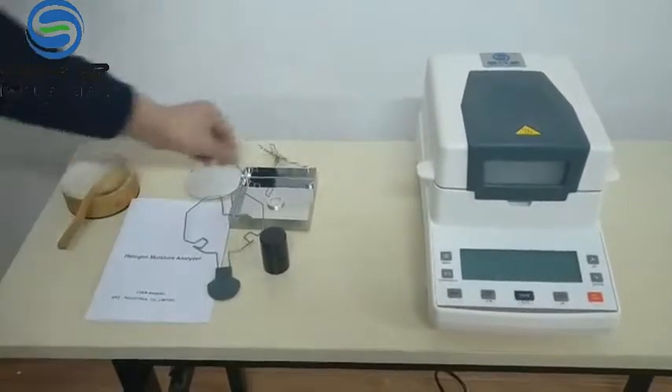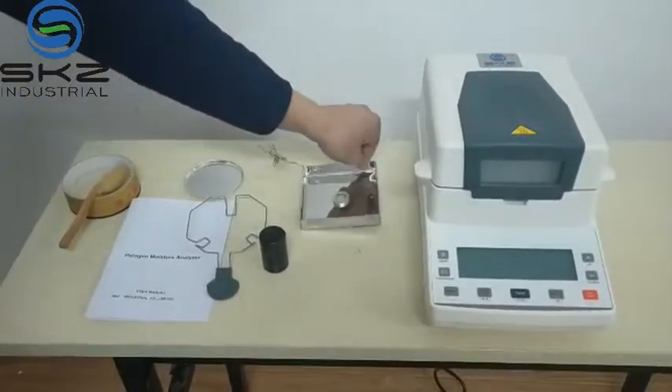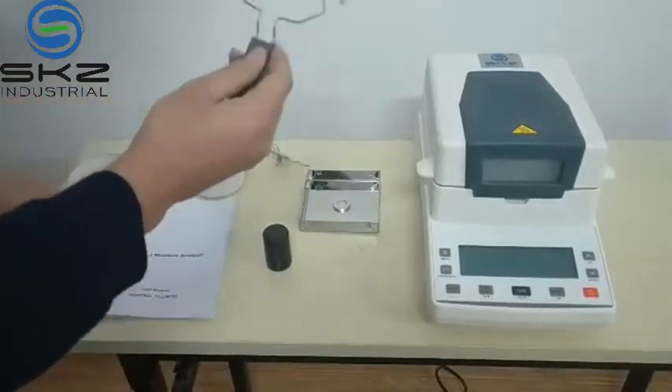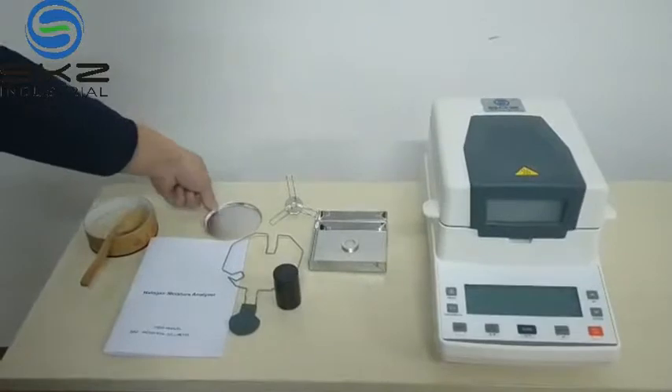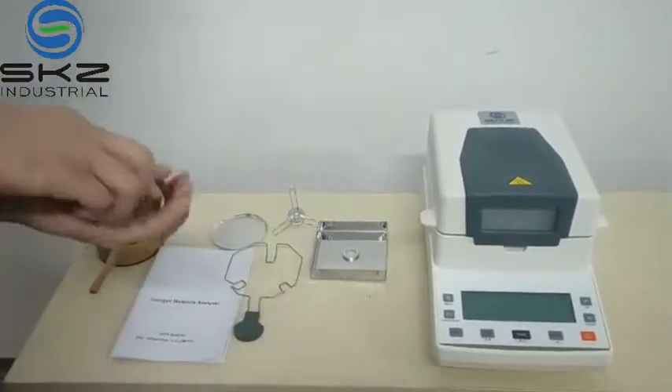Let's first introduce the accessories. This is a wind cover. This is a bracket. This is a frame. And this is a standpoint. And this is the weight, 100g.